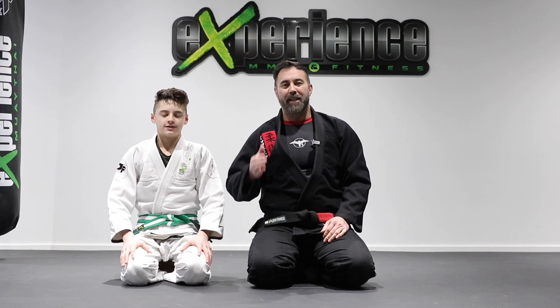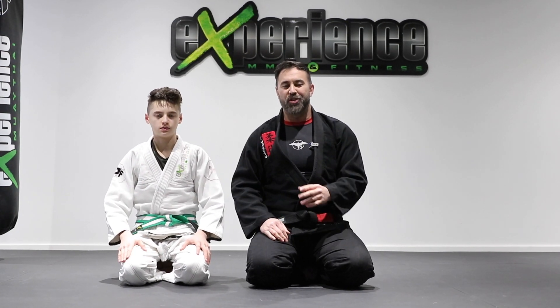Hey, what's up everyone? Danny and Alex. Today, let's look at some guard passing options for your jiu-jitsu. So check it out.